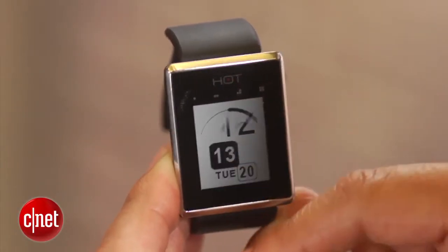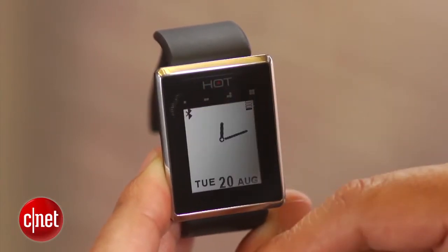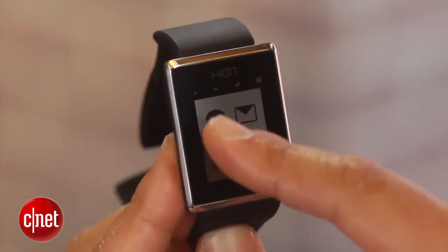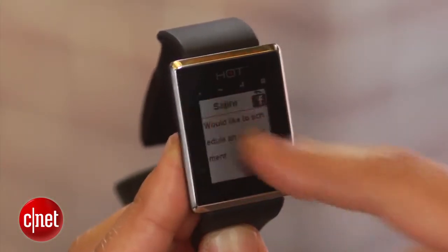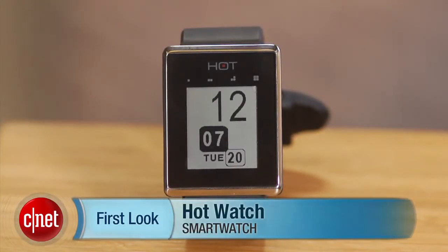The company behind the Hot Watch has just been awarded a patent which covers all of the gesture controls and the call answer capability through the directional speaker. So it's a very interesting product that's definitely using a lot of advanced capabilities. I'm Brian Bennett for CNET.com and this has been a first look at the Hot Watch smartwatch.